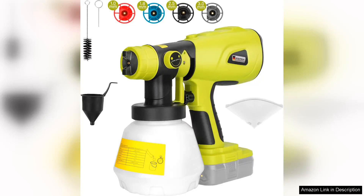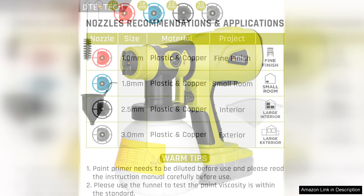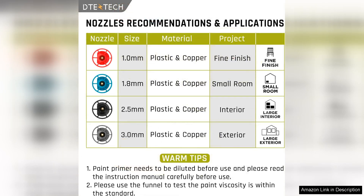The Ryobi ONE+ HVLP Paint Sprayer is a fantastic addition to any DIY enthusiast's toolkit. Designed to be powered by the Ryobi ONE+ 18V Li-Ion, Ni-Cad, and Ni-Mh batteries, this sprayer combines versatility and ease of use, making it ideal for both indoor and outdoor projects.